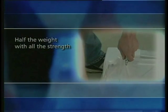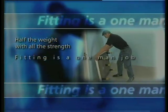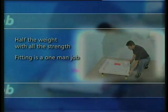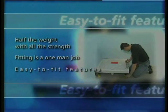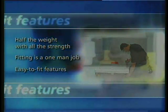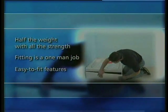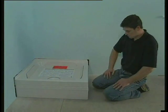The crucial benefit is that it makes fitting a one-man job, even with the largest trays, which still weigh less than 25 kilograms. Added to this, the unique way they're put together makes them faster and easier to fit than any other shower trays you can buy. And in the next couple of minutes, we will show you just how quick and simple it really is.